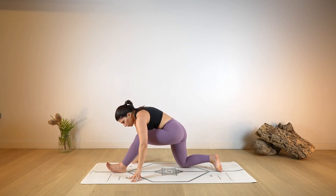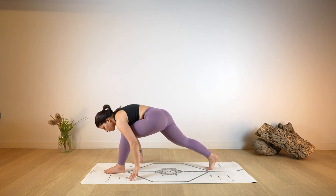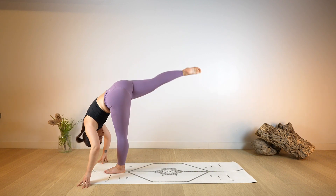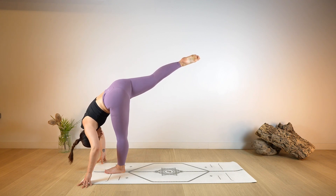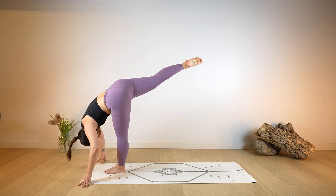One last deep breath. Then bend the right leg, then bend the left leg, tuck your right toe, lift the knees — standing split — as you balance onto the left foot. Reaching high with the right foot, keeping the head heavy. Constant and steady breathing here.